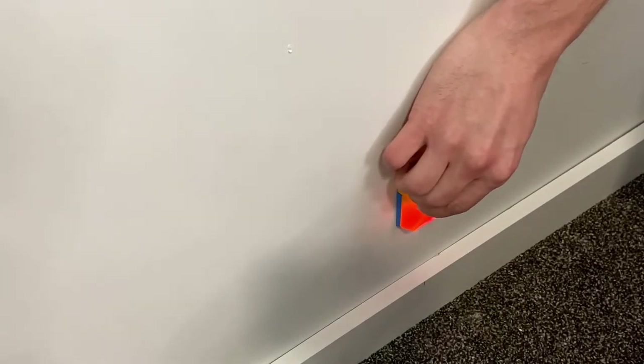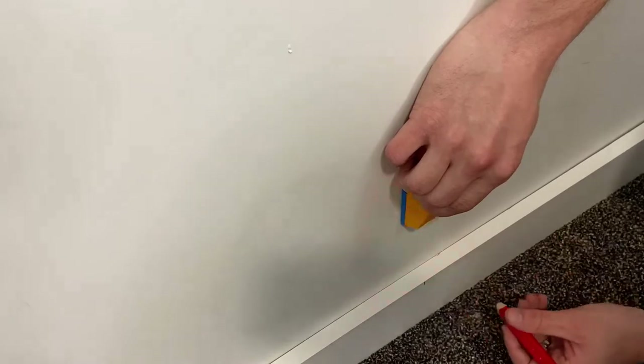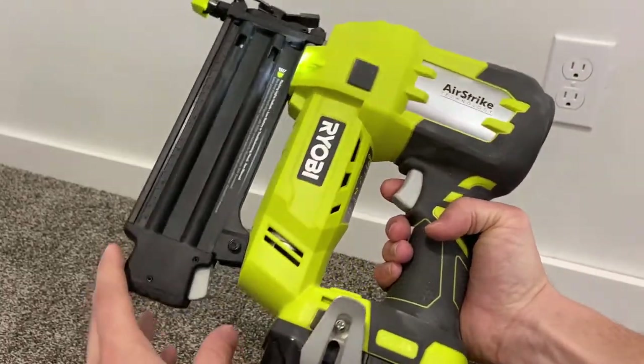I'll now go along the wall and find all the studs and then nail the MDF to each of the studs. I'll be using this brad nailer with two-inch nails.